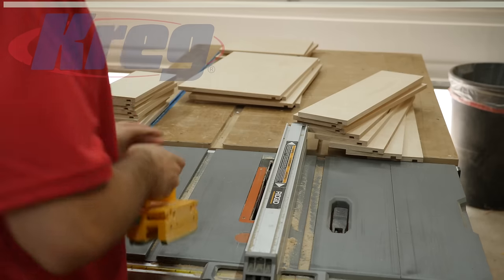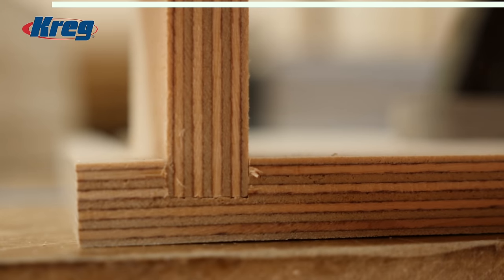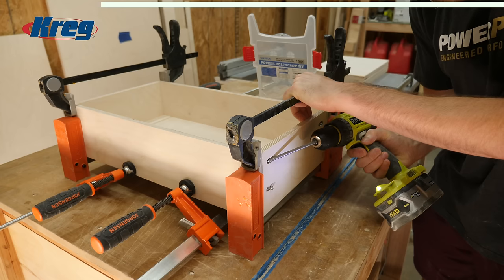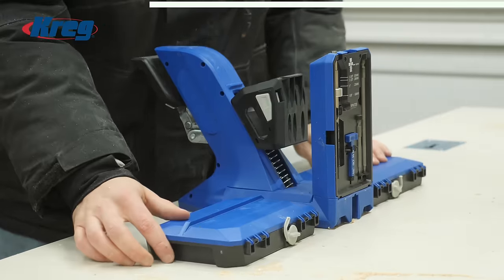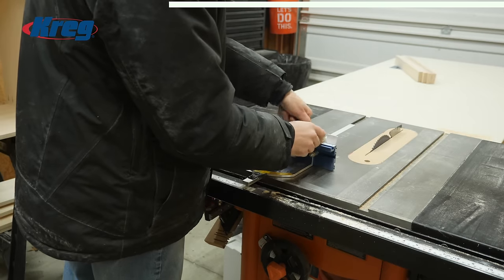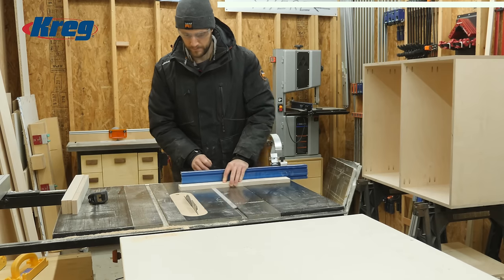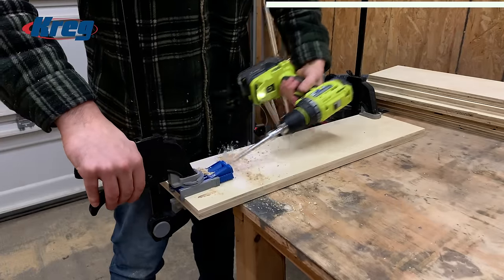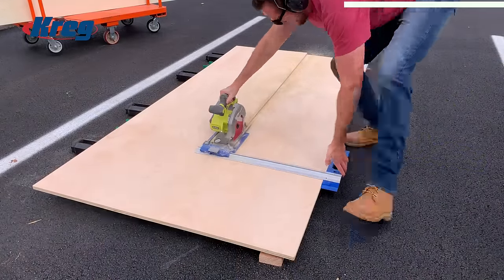This is truly the drawer construction method I've been using for over two years, and when Kreg reached out asking to partner on a video it was a perfect fit. Kreg makes high quality tools at a very affordable price that I use every day — things like their 720 Pro pocket hole jig, precision miter gauge, and all the other blue tools you see in my shop are items I would truly use even without any affiliation.